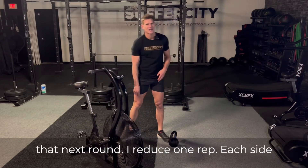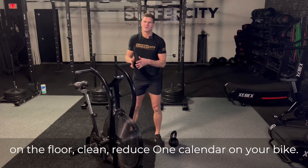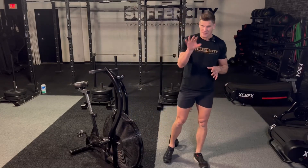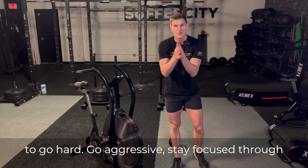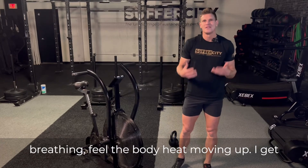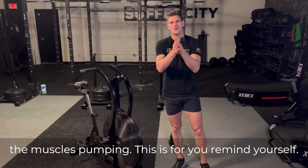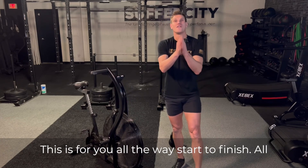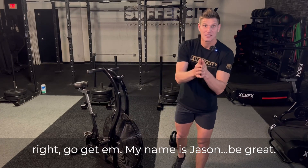Reduce one rep each side on the floor clean, reduce one calorie on your air bike, and continue in this manner for five whole rounds. Go hard, go aggressive, stay focused through each one of these rounds. Feel the body breathing, feel the body heat moving up, get the muscles pumping. This is for you — all the way, start to finish. Go get them. My name is Jason. Be great.